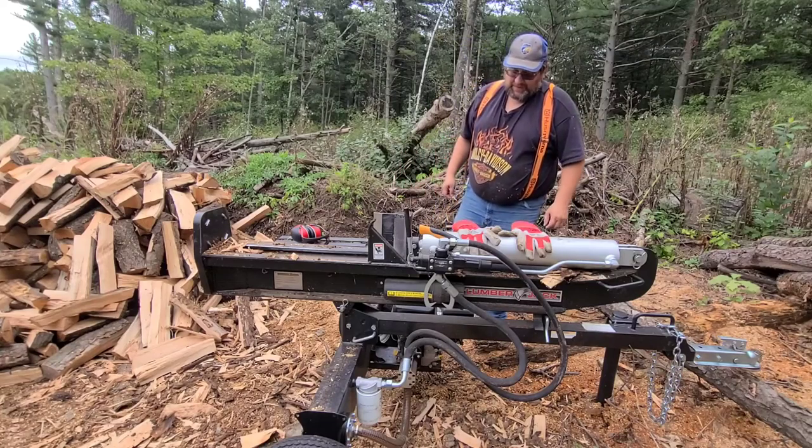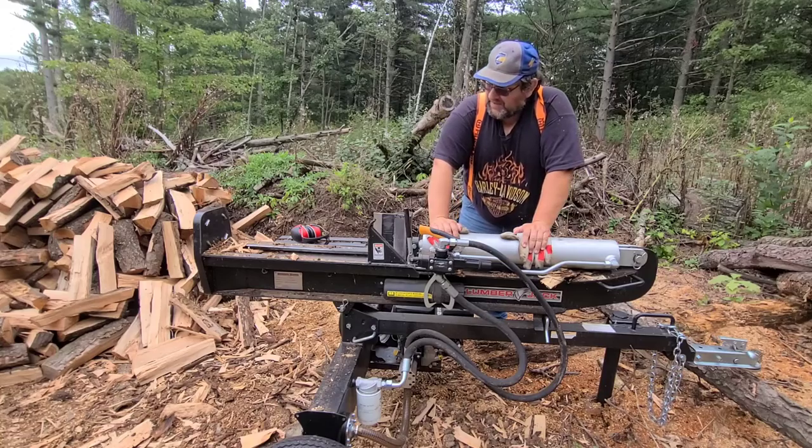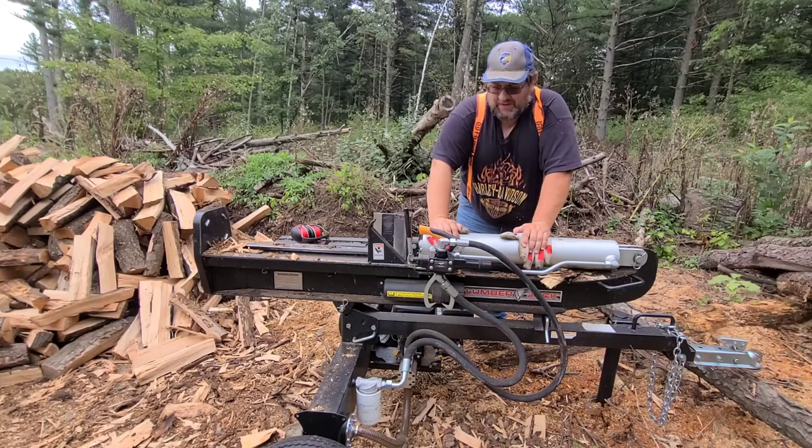Welcome back folks, another episode of Firewood Doctor. Today I just want to talk about what I like about my 27-ton log splitter.